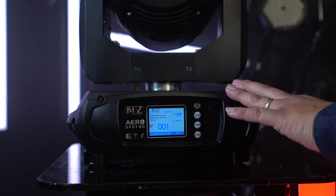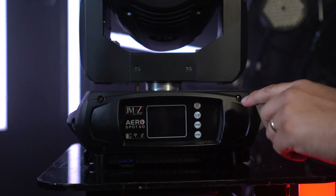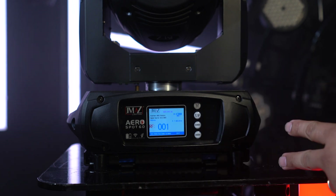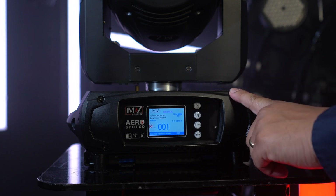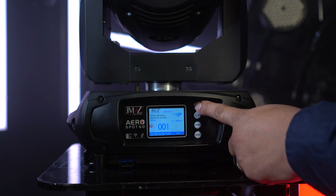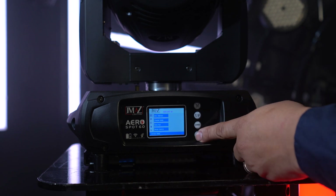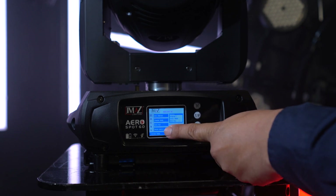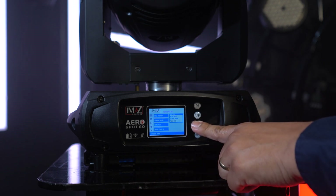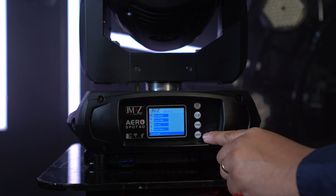I'm back at the light I've chosen to be my master. There are two things we need to tell it: one, we need to tell it to start sending a YMAS wireless DMX signal out, and two, we need to change its state from running by itself to running as a master. We go into the menu options, down to auto run, and change the state from alone to master. Press enter to save, then menu to go back.